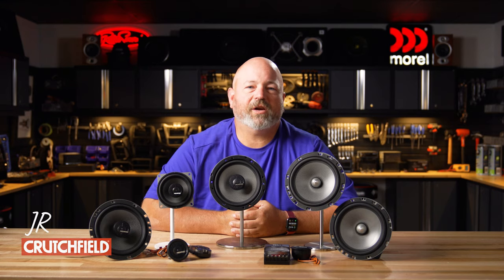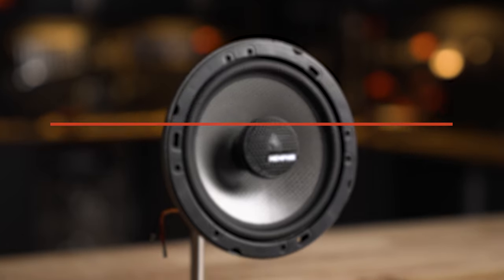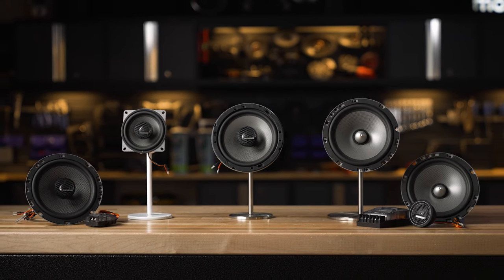Hey, I'm JR, training manager here at Crutchfield, and this is the Memphis Audio M Series of car speakers. There's a whole bunch of sizes to choose from, and we're gonna get into the details here in just a minute.